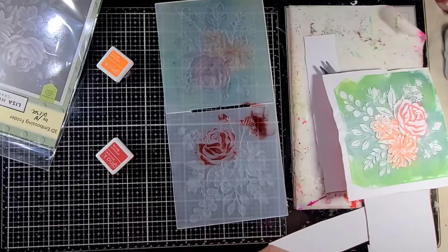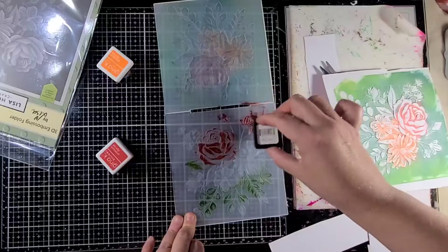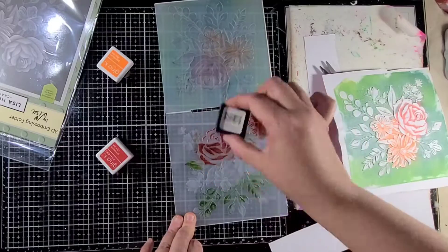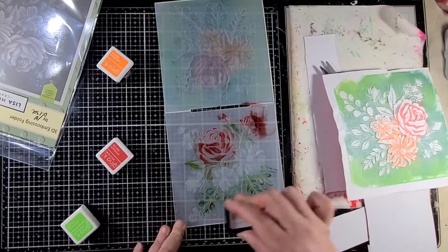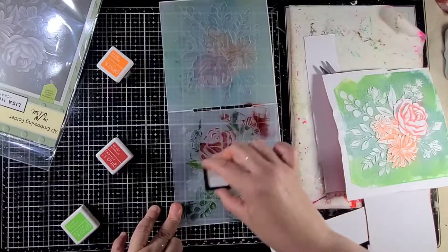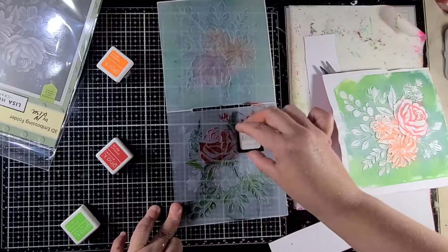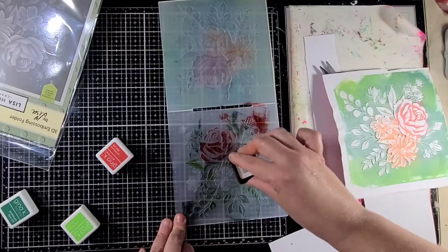Next up I'm going to stamp this time on the raised side of the embossing. So I'm doing the same exact thing, just going to go ahead and put that ink down all over. Now you can do this many different ways — I wanted some variations on the greens and the reds and oranges. I'd like to use my mini pads for something like this, but again you can sponge it on if you want.